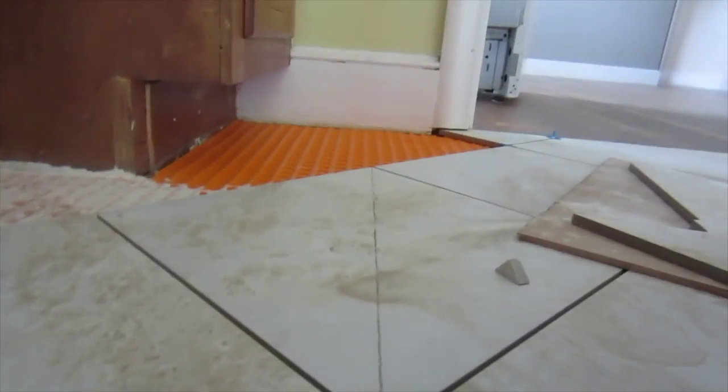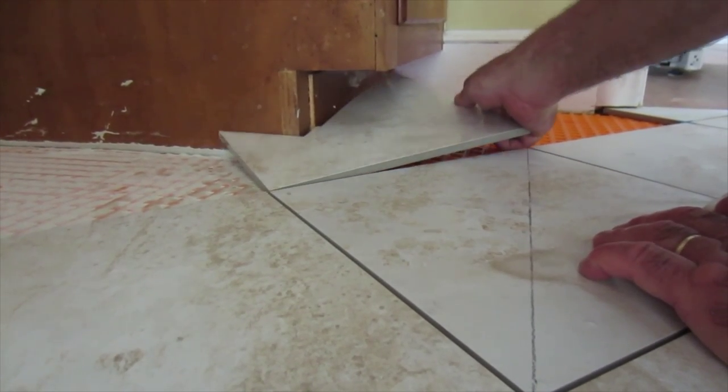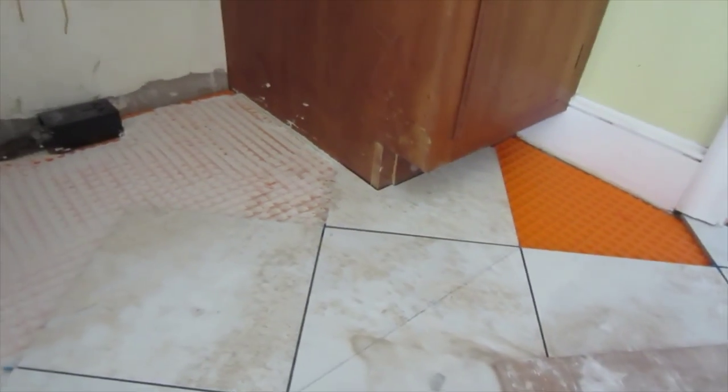I'm going to cut that and put it in. I cut that tile — let's see if it fits. There you go. And that's how you cut a tile.